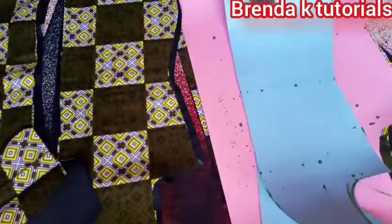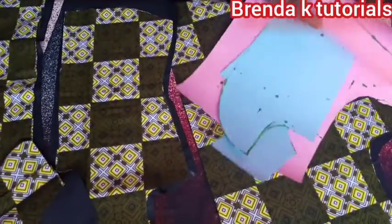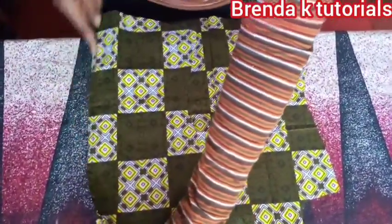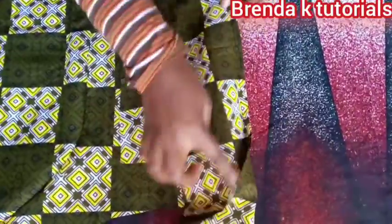As you can see, I've already cut all my pieces using the pattern that I already drafted. I've cut the fabric and the lining using the patterns that I drafted. That's my front part — that's how it looks like. I'm sorry about that, I lost my footage, but that's how it looks like. I'm going to illustrate more using the lining.